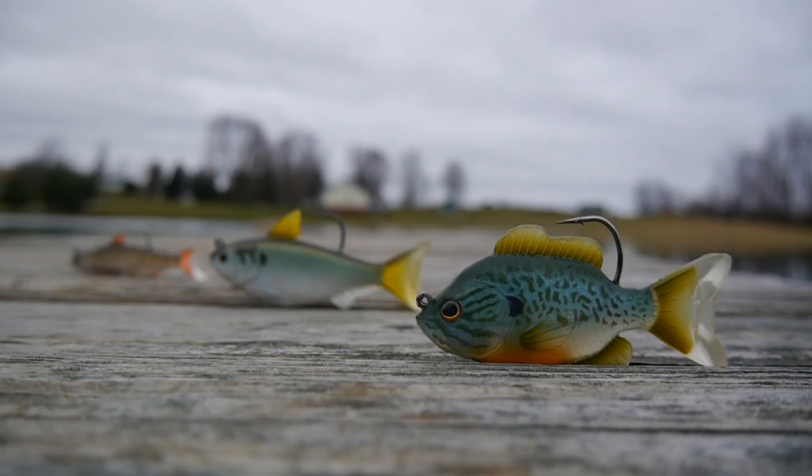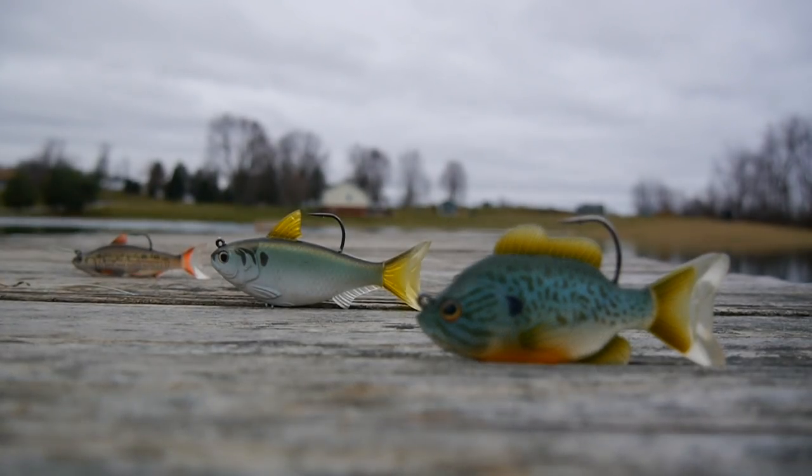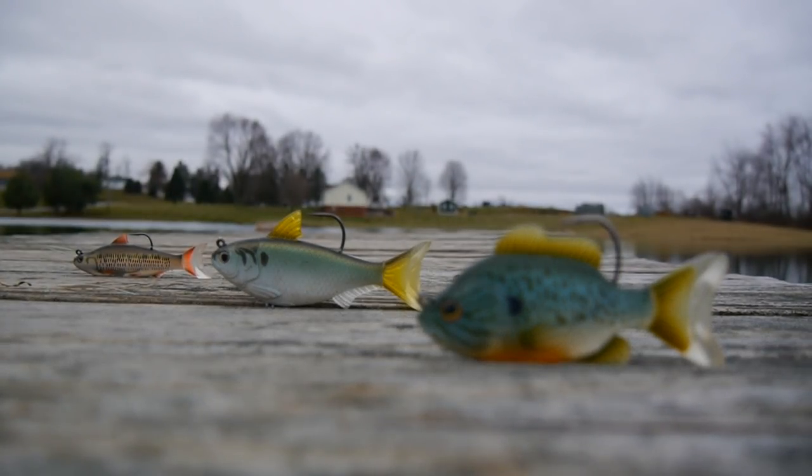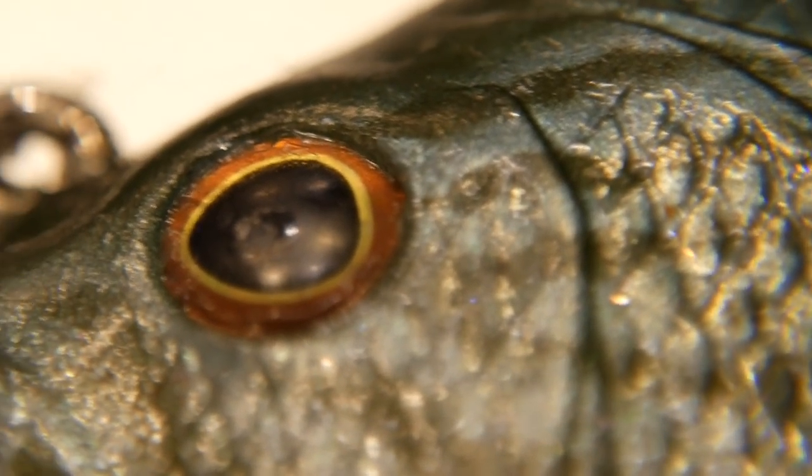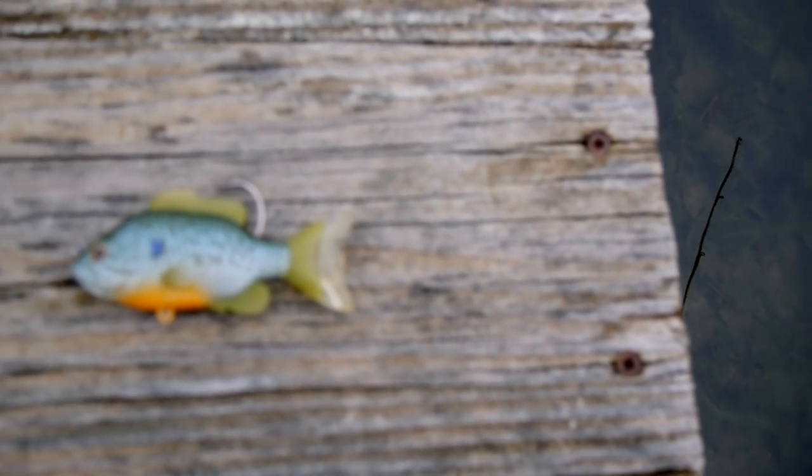The three bait designs I'll be reviewing today are the Bluegill design, the Shad design, and the Common Shiner design. Like I said in the unboxing video, these baits are astounding once you hold them in the hand — the attention to detail is amazing, the paint job is beautiful, and these baits just seem very, very well made.